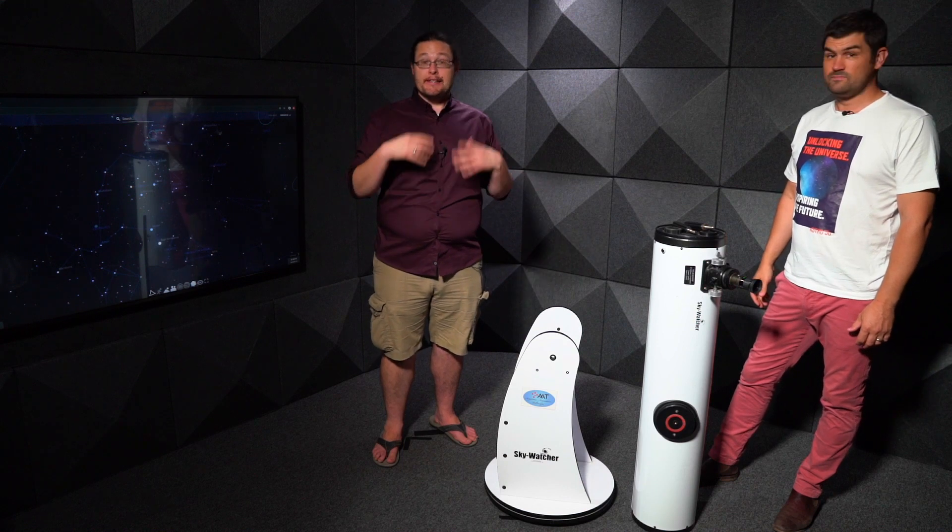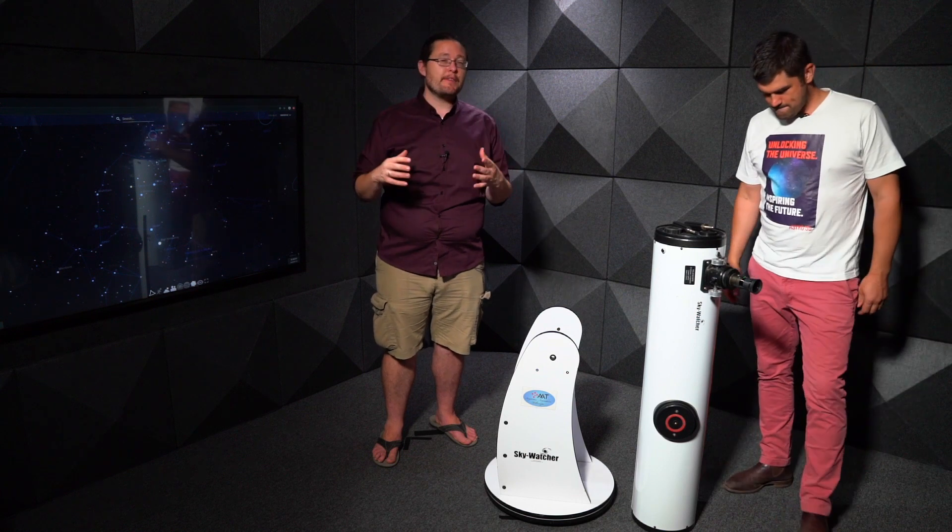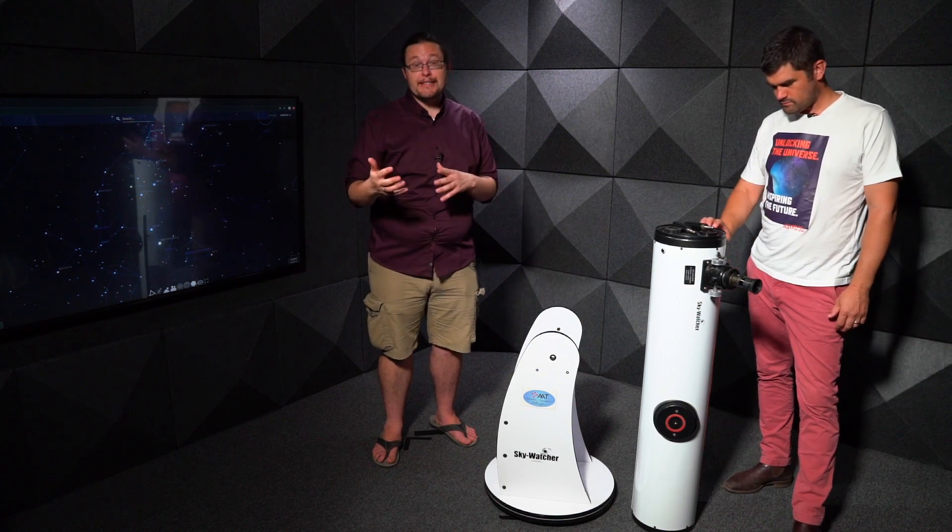Today we're going to show you how to set up your telescope, how to point your telescope, and some of the things you can do with your telescope both during the daytime and the nighttime.